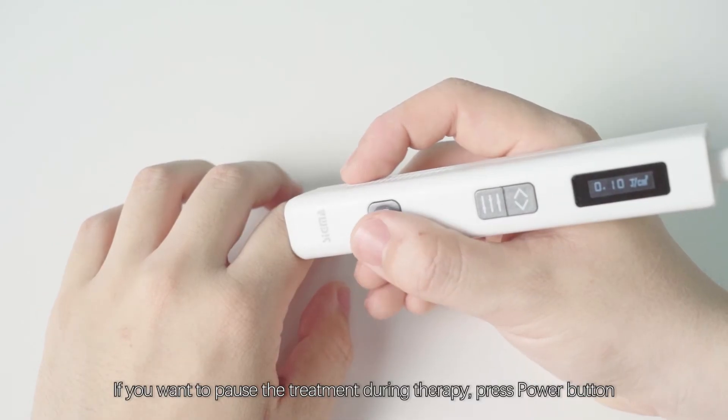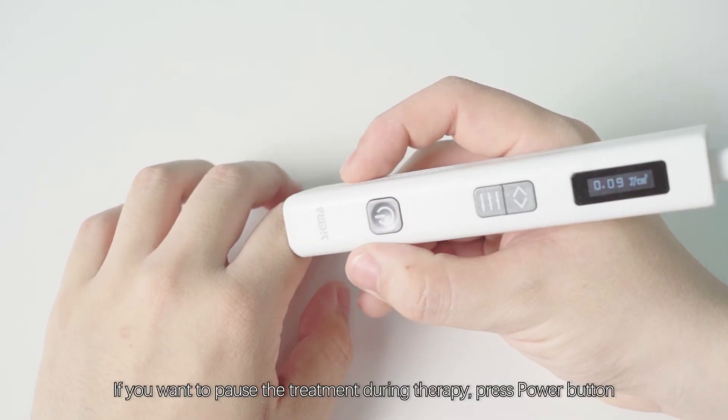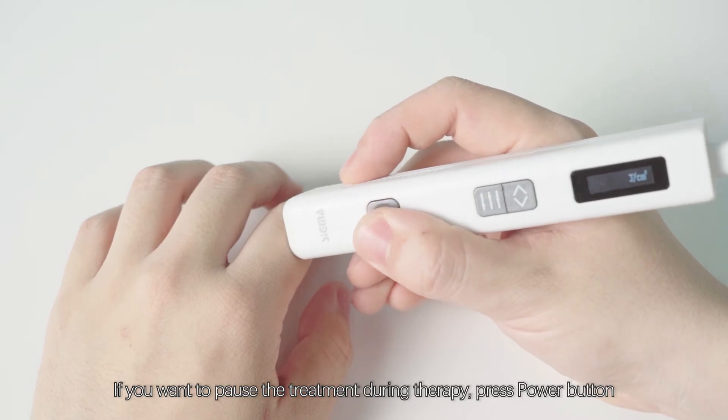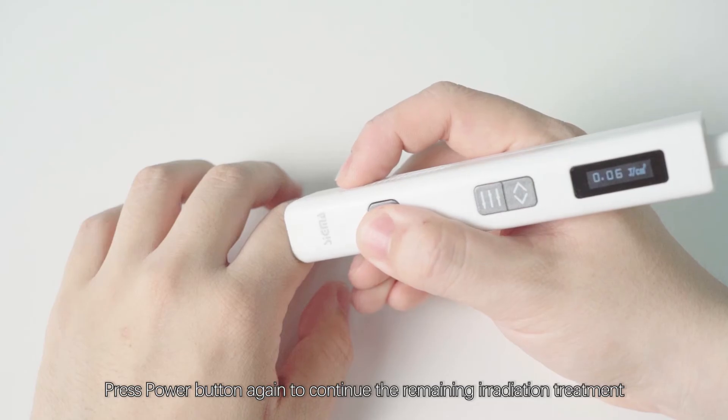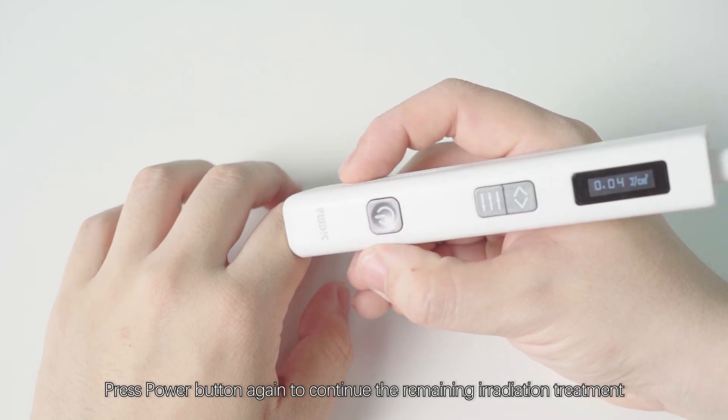If you want to pause the treatment during therapy, press the power button. The remaining dose value will flash. Press the power button again to continue the remaining irradiation treatment.